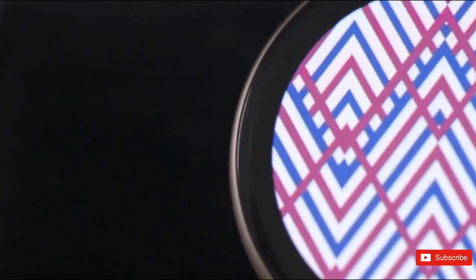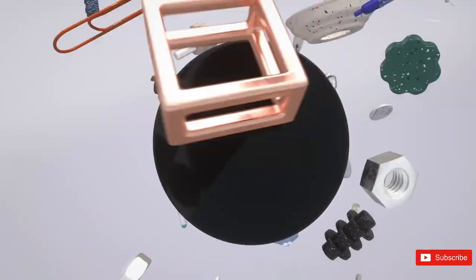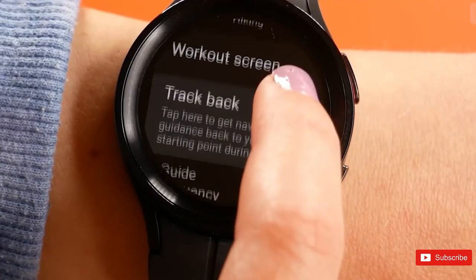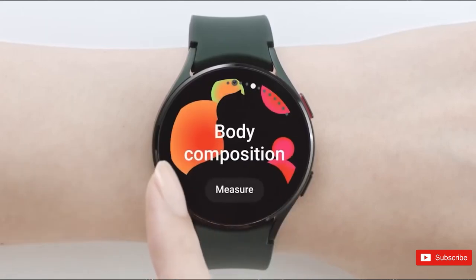Speaking of design, the Galaxy Watch 6 is rumored for a change. While not much was different between the Watch 5 versus Watch 4 in terms of looks, the Watch 6 could move to a curved glass display. Perhaps Samsung is taking a cue from the Google Pixel Watch, one of the newcomers to the best Android watch competition. The Pixel Watch has quite a curvy screen, after all, and either way, we'd expect Samsung to stick with the circular design.